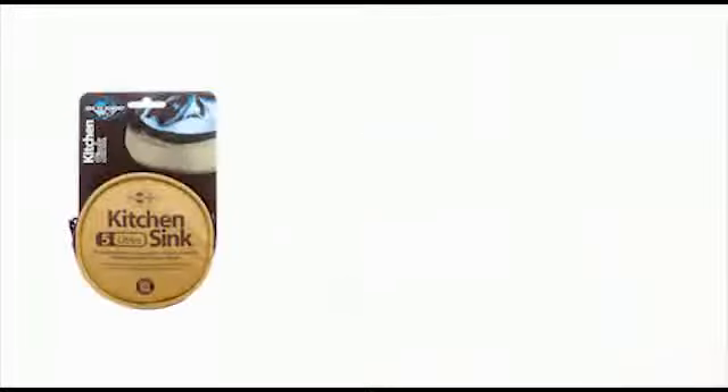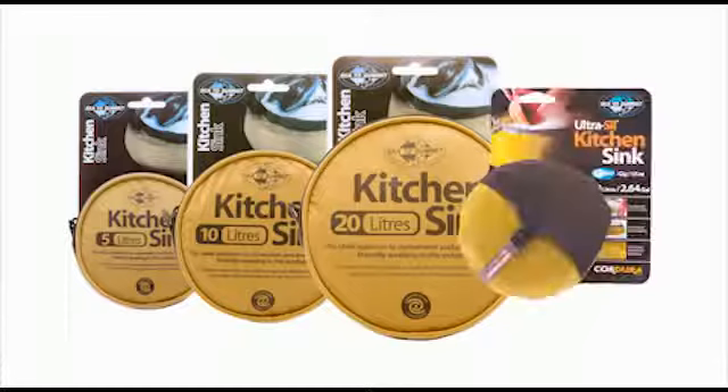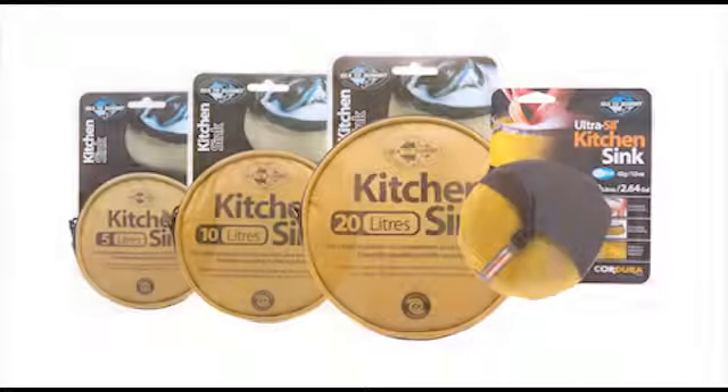The kitchen sink comes in 5 litres, 10 litres, 20 litres, and 10 litre Ultrasil versions. There is a sink to suit almost any size group.